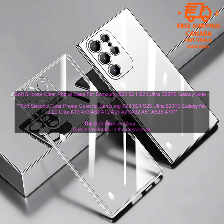Pros: Soft silicone construction provides a comfortable grip and protects your phone from scratches and bumps. Clear design allows you to show off the original color of your phone. Raised edges protect the screen and camera from damage. Easy to install and remove. Available in a variety of colors.